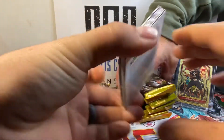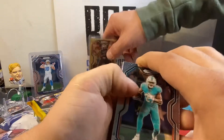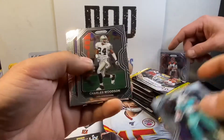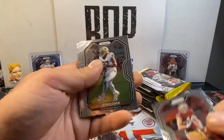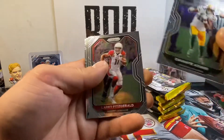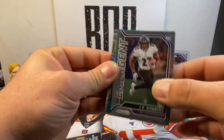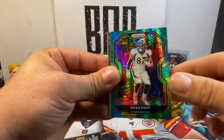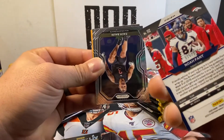Pack number three. Got a green in here. Here we go. Charles Woodson, Jim McMahon, Demarcus Lawrence, Kyle Huszczyk, Jared Cook, Devontae Adams, Larry Fitzgerald. Got an emergent — J.K. Dobbins. Looks like a green mojo, maybe. Not a rookie — Noah Fant. Ice Green Noah Fant. I wonder what that's out of. Out of 175.